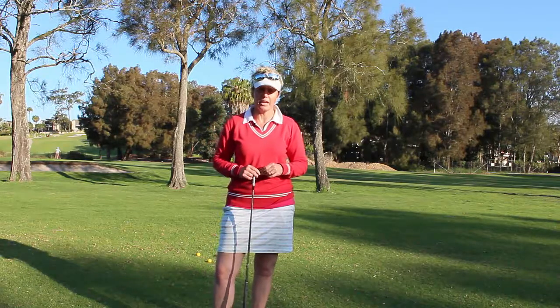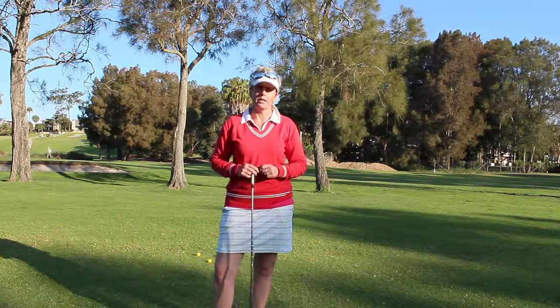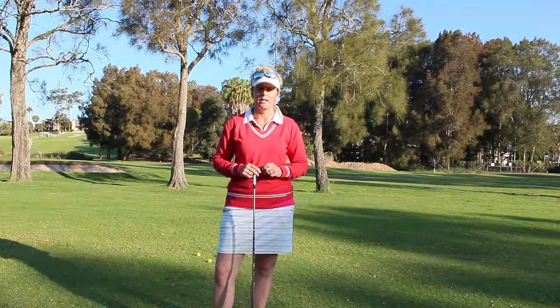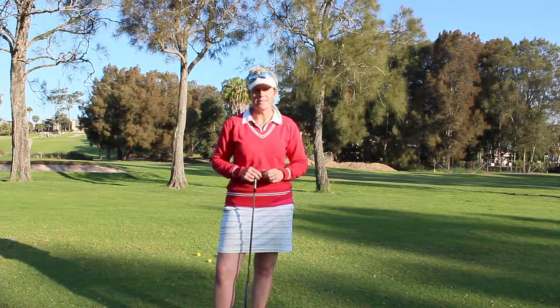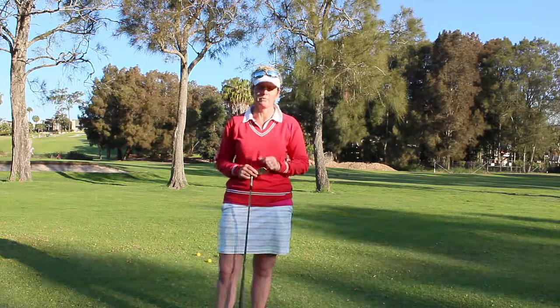What I want to share with you today is why you should have a practice swing when you're out playing in competition. I have a discussion with people that I teach all the time about this — they don't see the importance of a practice swing. Some do, some don't. And the reason that you want to make sure that you do have a practice swing is purely because you want to make sure that the swing you are going to produce is the swing that you're going to produce with the ball. I'll show you what I mean.